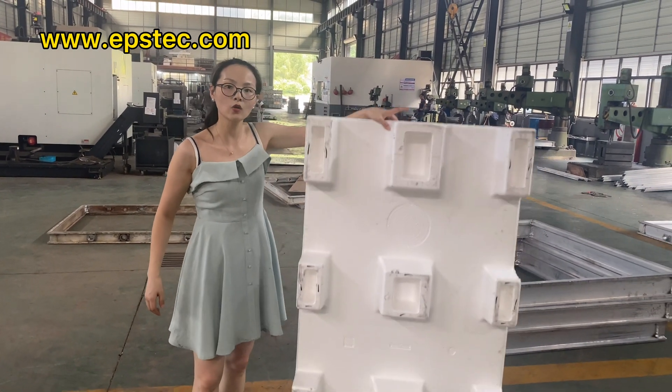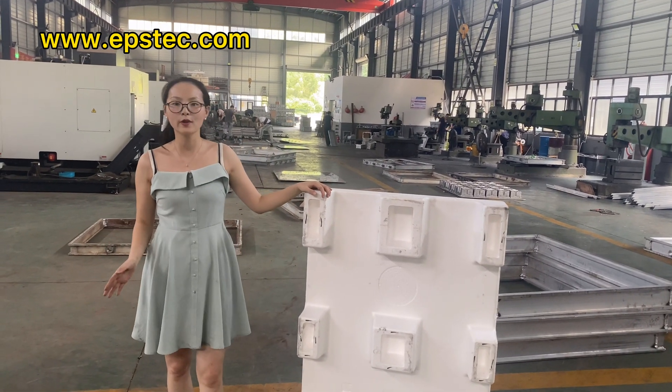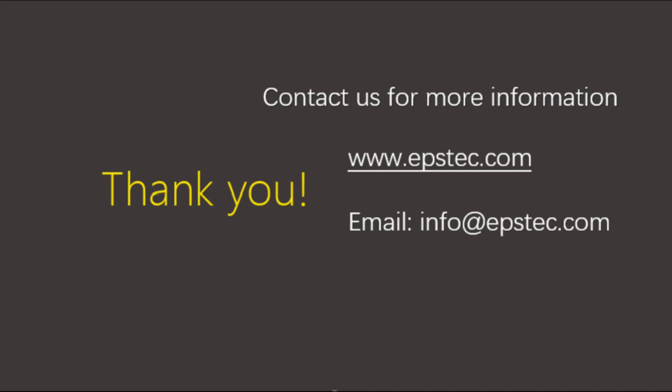For more information about EPS Parrot mold, leave your comments below or contact with us by email. We would love to hear from you. If you want to see more videos like this, please hit the like button and subscribe to our channel. See you!